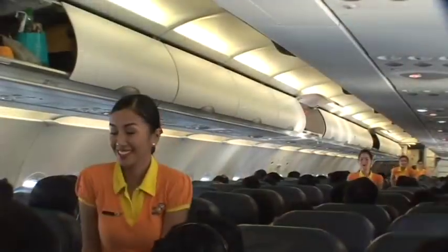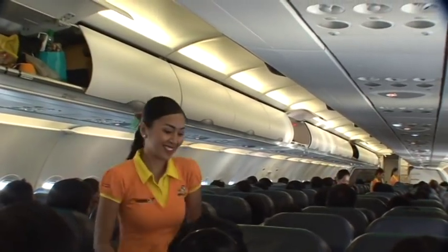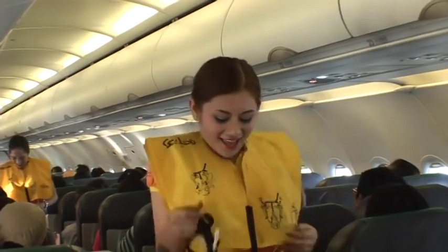In the unlikely event of a water landing, use your individual life vests found under your seats. Remove sharp objects from your body. Slide the vest over the head, take the tape, surround the waist and push ends to buckle. Pull tape to tighten.